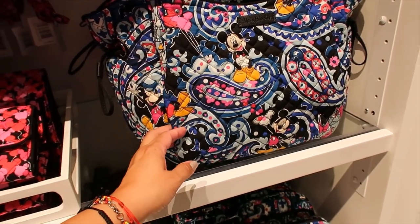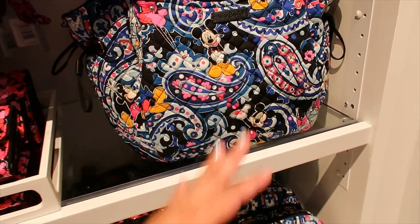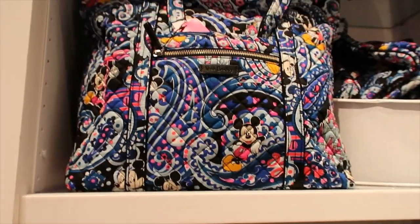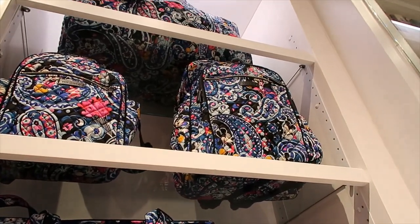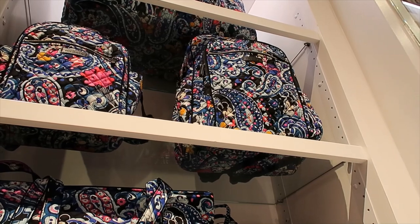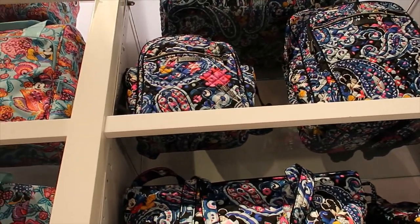They have this style at $105 — the same style I was looking at in the Sweet Treats collection. I think I like it better in the Sweet Treats print, but this one has balloons and lots of Mickey Mouse so it's hard to choose. They have the tote and a backpack at the top.